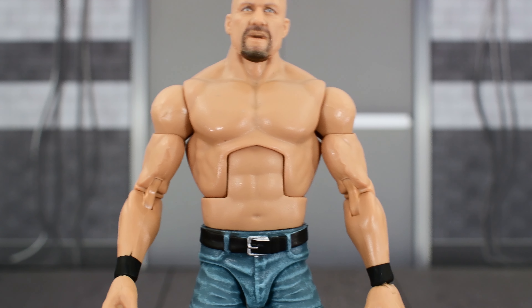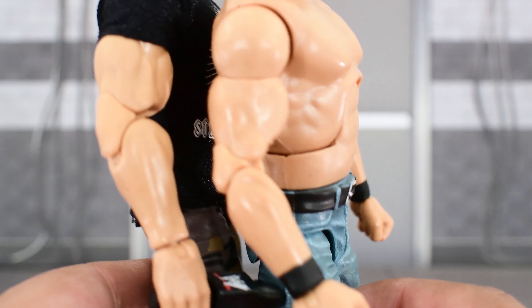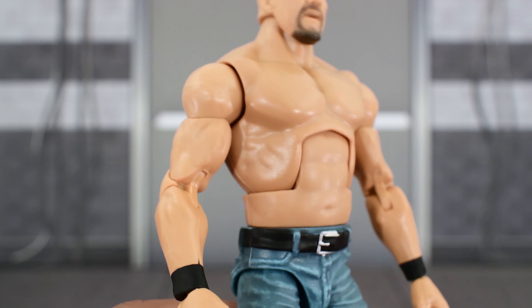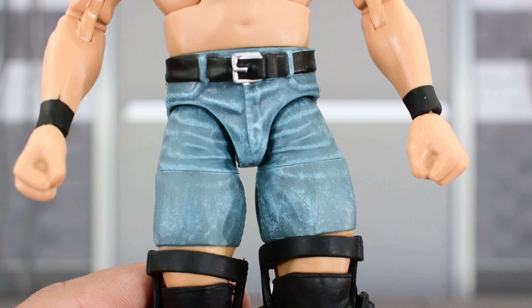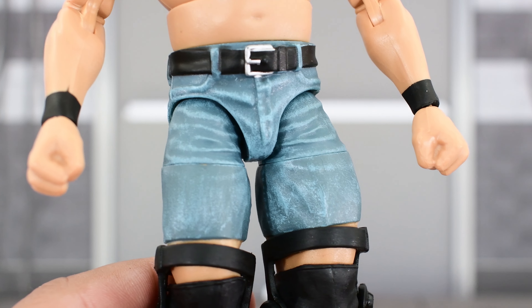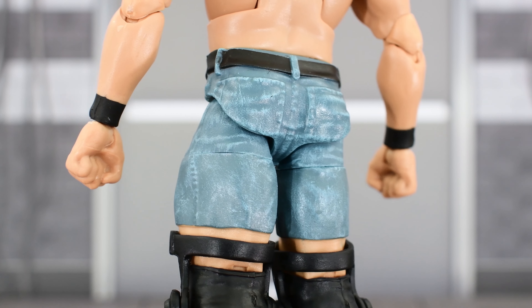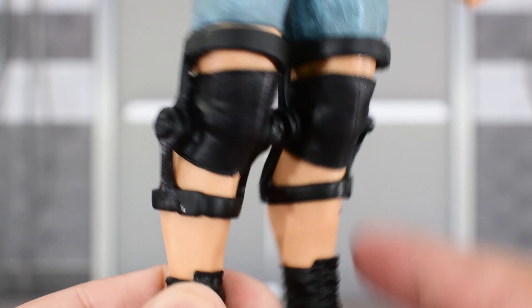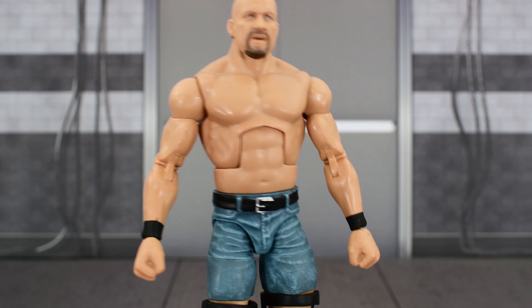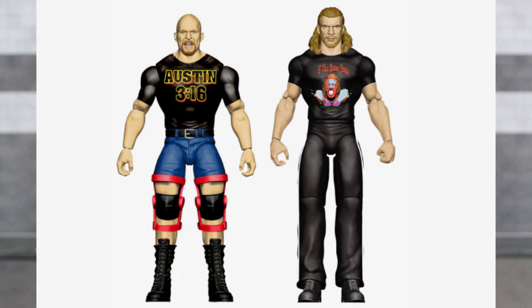Looking at Stone Cold Steve Austin, we've seen this torso many times before, nothing new there. We've also seen these arms with Austin before — it would've been nice to have those bigger arms that we got with the Ruthless Aggression Stone Cold. I guess you could say this is accurate since it's an older version of Steve Austin, but he's still in shape so the bigger arms would've been nice. The shorts are really nice — I love this wash that Mattel put on the shorts, we don't usually see that with Austin figures, so it's nice to have that. It definitely makes me want to get a loose one on eBay so I can have my own custom Steve Austin with different shirts. Black belt painted really well, knee pads and braces look nice, the tattoo painted really well, standard black boots. I would love to get another one loose on eBay so I can make that 2001 heel Austin with the red braces — we are getting a basic one pretty soon.